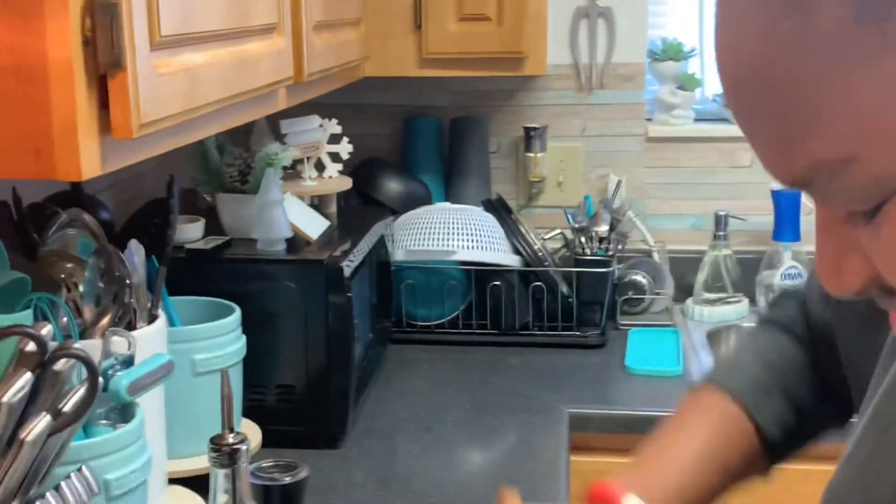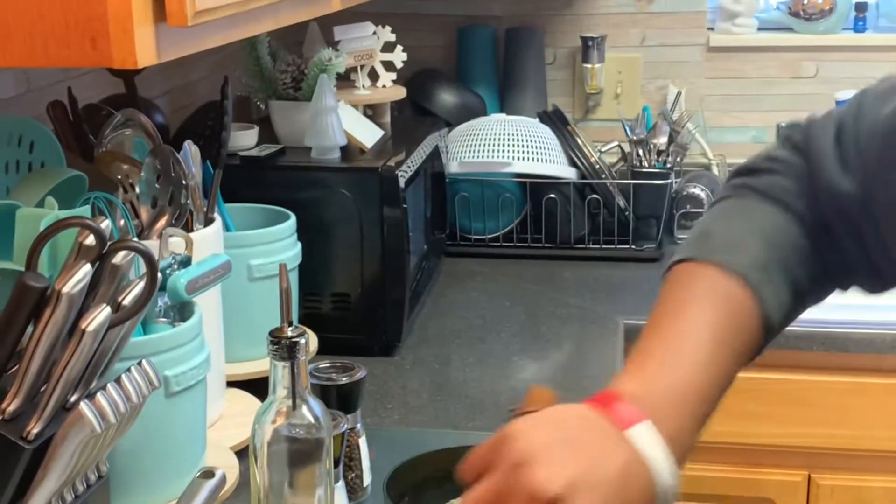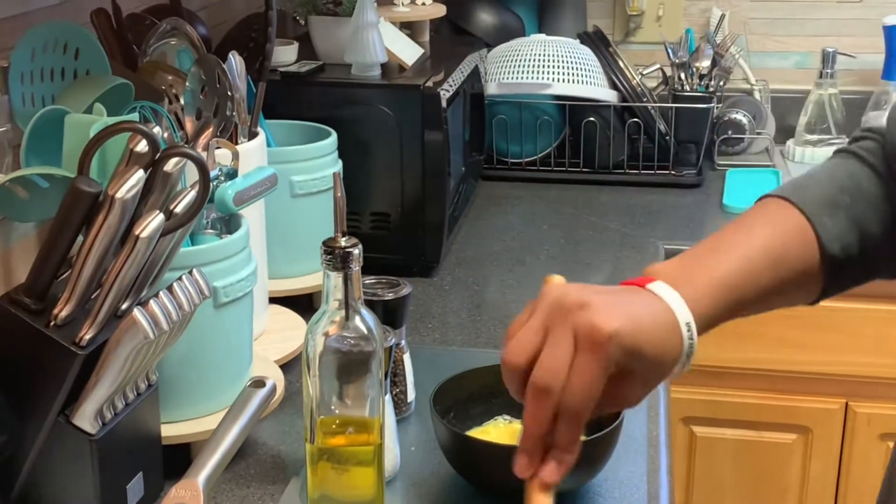Okay y'all, so as y'all can see, she loves how to cook. So I'm gonna let y'all know how this breakfast tastes.